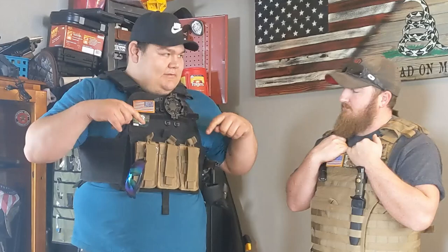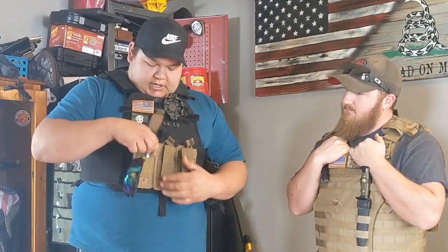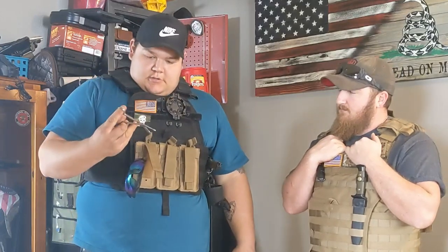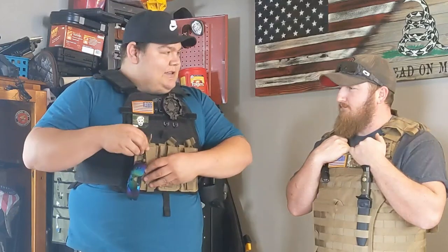So I got my AR mags and pistol mag pouches on the outside right now. I got a pair of scissors in this one — you never know what you need, in case I need to cut something.